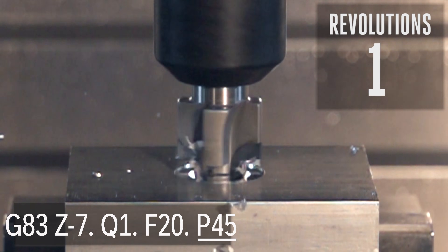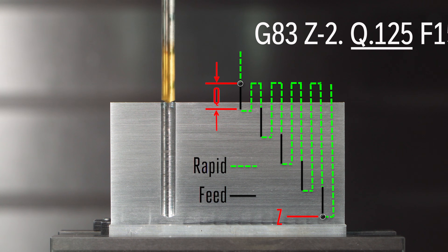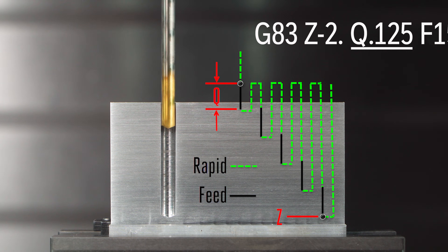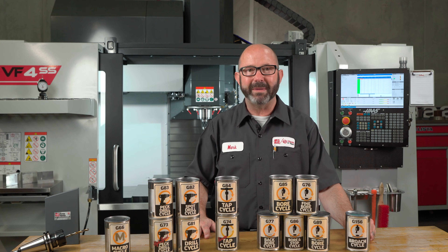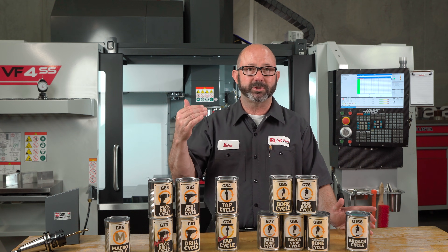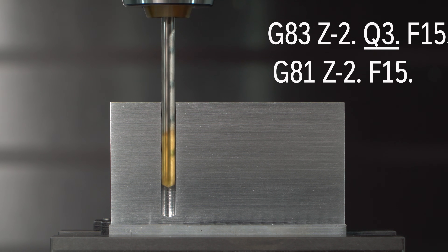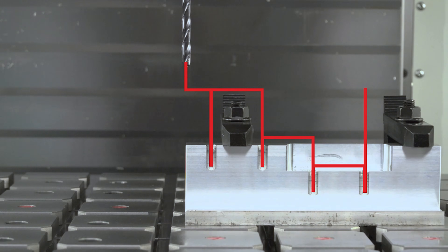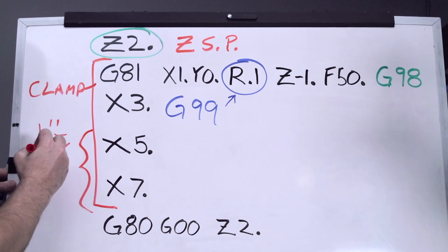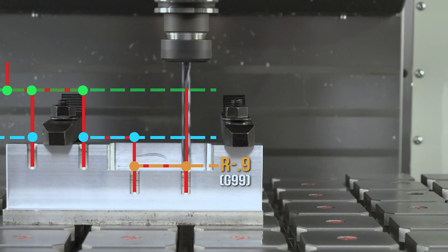We can dwell at the bottom of a hole by adding a P value to our G83. Our Q pecks usually start where our drill started, just above our part, not necessarily at Z0. Commanding a larger Q value — even bigger than the Z depth of a hole — will just cause the drill to go all the way to the bottom in one peck, essentially making our G83 behave like a G81 non-pecking cycle. An R value can set a unique rapid plane for our cycle, helping us avoid wasted time spent cutting air. We made a video that explains rapid planes and how our use of G98 and G99 codes can change the way our canned cycles behave between and at each hole.